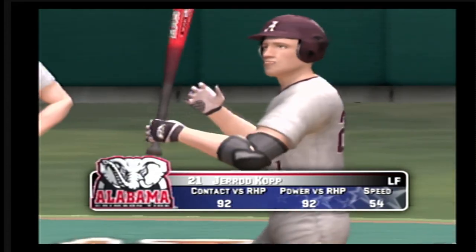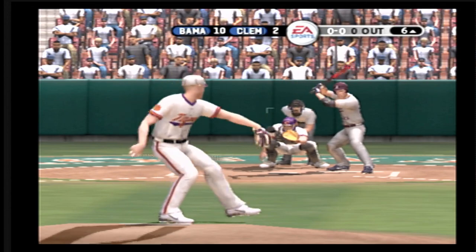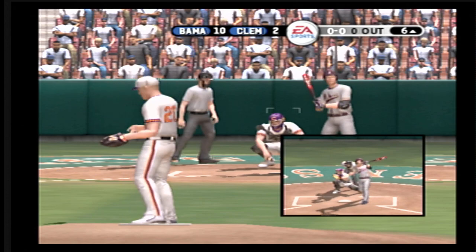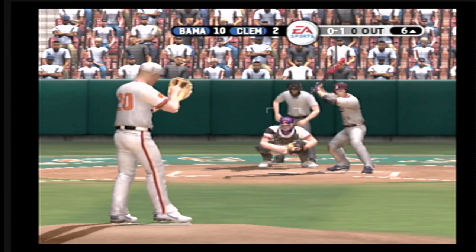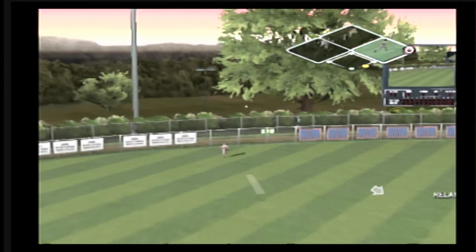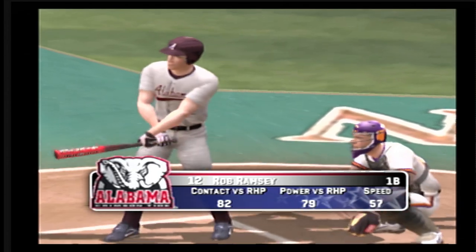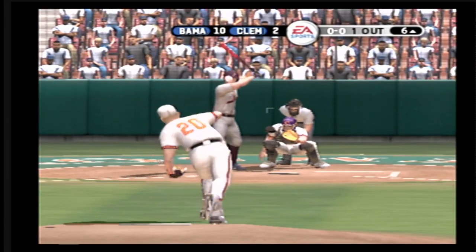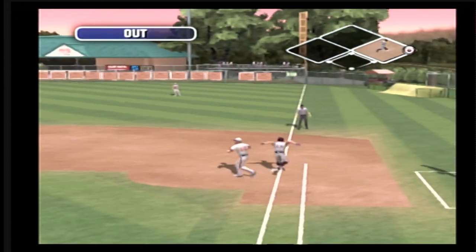Now at the plate, the left fielder, number 21. Slices foul. That's way back — an over-the-shoulder catch for the out. Nobody on base and one gone. Hit to the left side of the infield — throw to first. Two away.